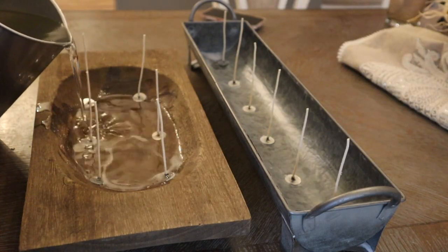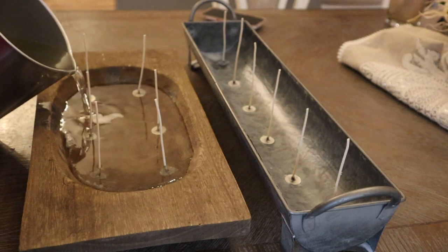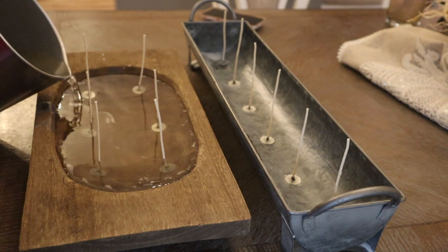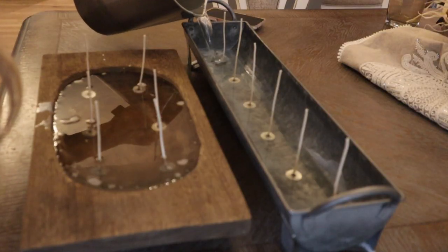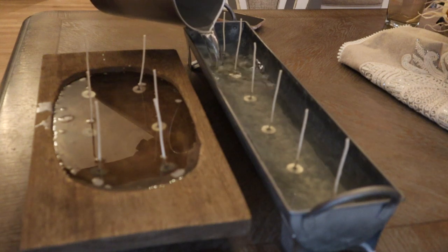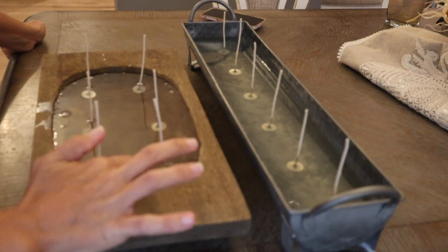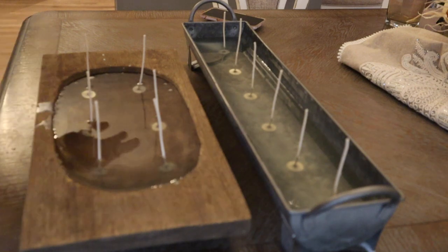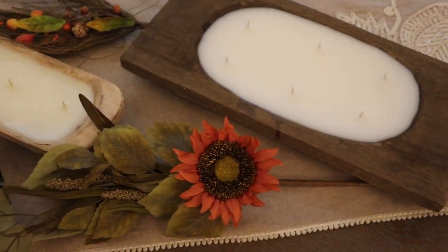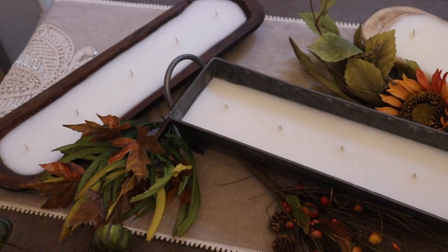That was supposed to be a nice relaxing pour, and in my candle making world this is a terrible pour — I went way too fast, created a ton of air bubbles, and spilled it over the side. I was so frustrated. Since I made so many air bubbles I have to go around and pop them and try to clean this candle up before it dries. But never fear, they turned out beautiful — oh my goodness, so perfect for fall. I'm so excited and I wish so badly you could smell them. Thanks so much for watching, don't forget to enter the giveaway, and we'll see you guys in the next video.